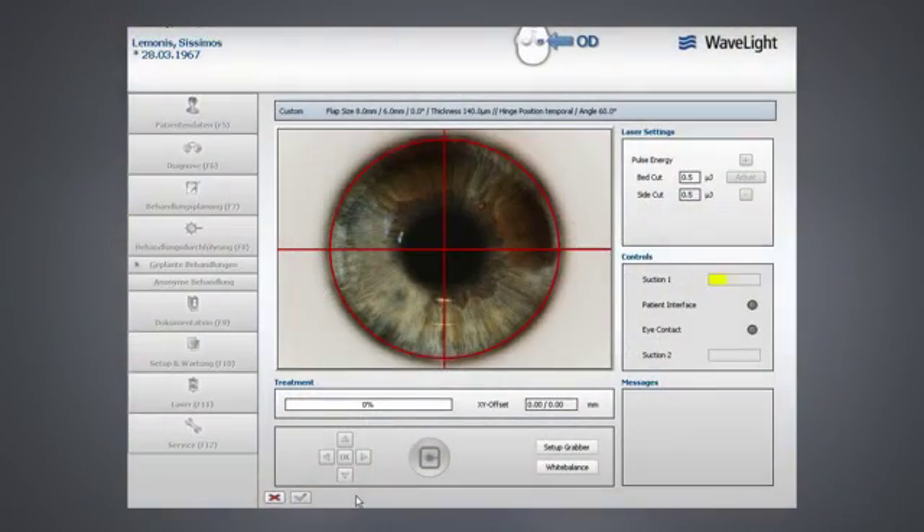The WaveFlight FS200 femtosecond laser offers the physician the unmatched ability to adjust the placement of the flap even after the suction ring has been applied. By shifting the placement grid before the flap is created, the physician may customize flap placement to best fit the ablation profile of their patient.